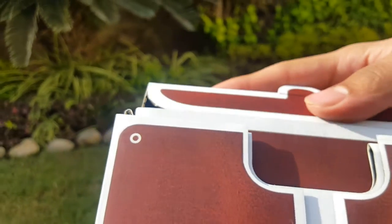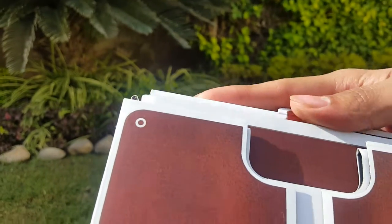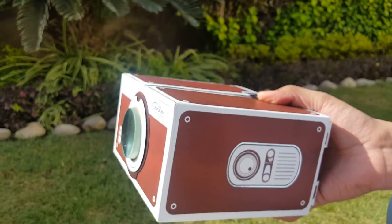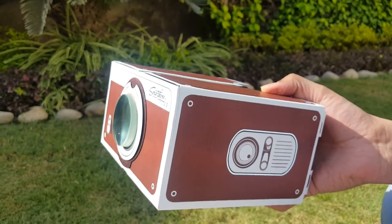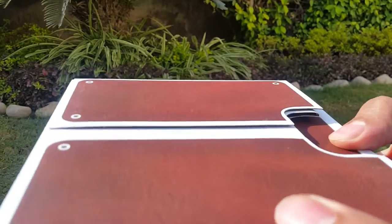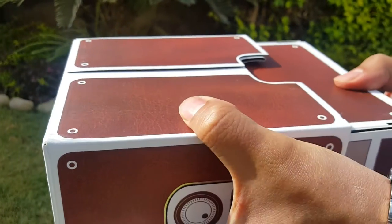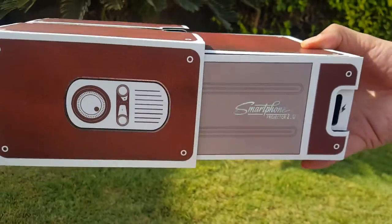After you stick your phone here, you just have to close this box, then make it face the wall and it shows you the image of the video you're playing. Even if the video is not clear, you just have to move it — this shows how far it goes.